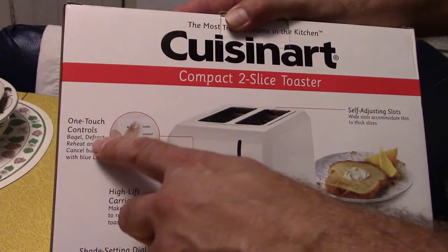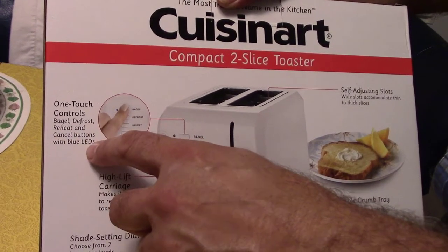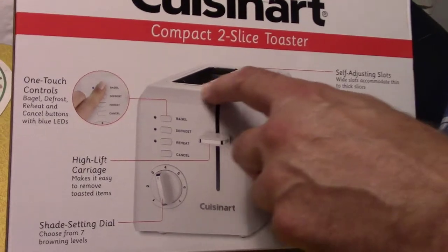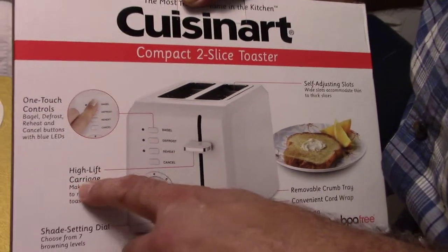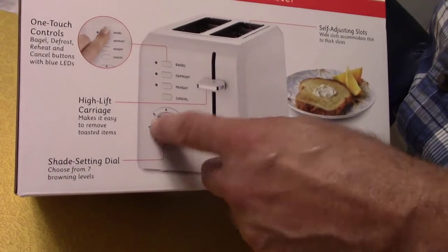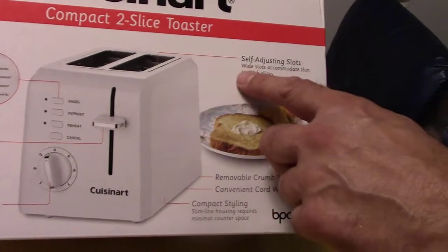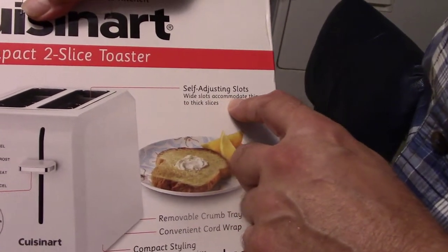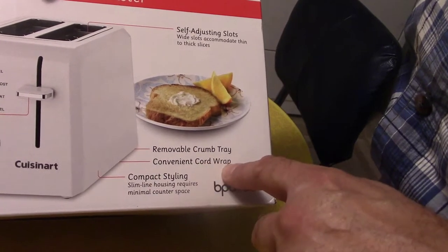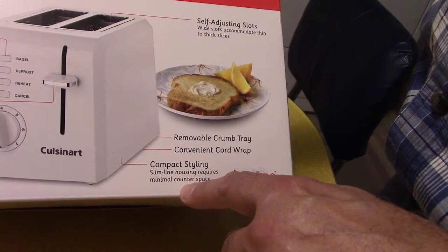One-touch controls — bagel, defrost, reheat, and cancel buttons with blue LEDs. They light up when you press a button. High lift so you don't have to stick a fork down in there to get your toast. High lift carriage makes it easy to remove toasted items. Shade setting dial — lighter toast or darker toast, choose from seven browning levels. Adjusting slots, wide slots accommodate thin to thick slices. Removable crumb tray, convenient cord wrap.